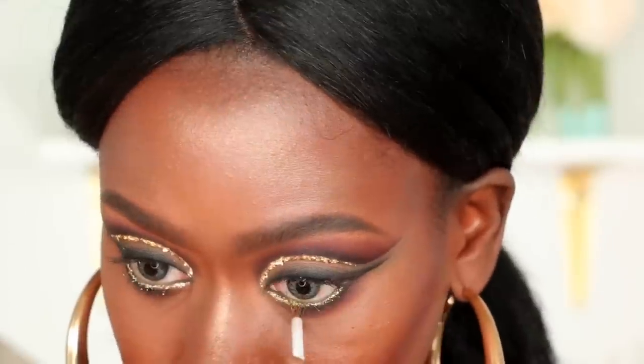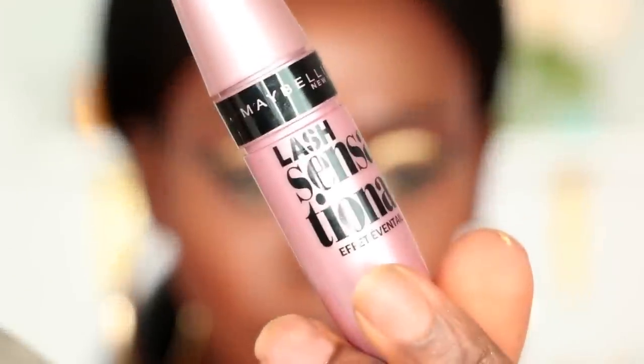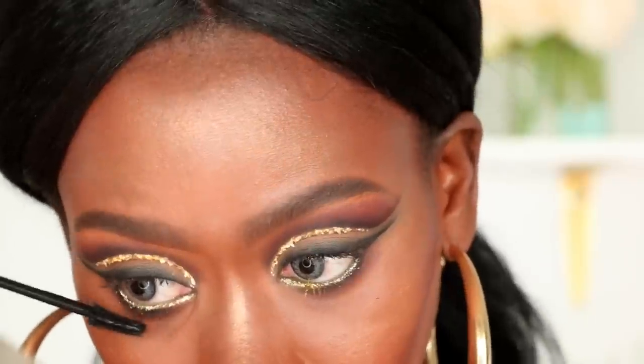For mascara, I'm going to go in with the Maybelline Lash Sensational Mascara for my top and bottom lashes.